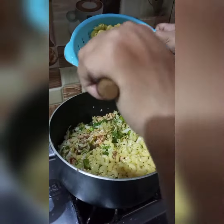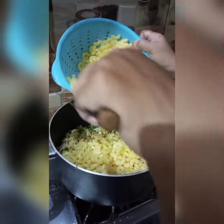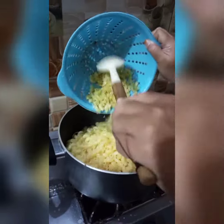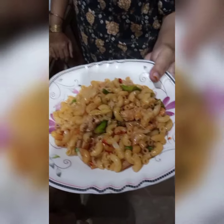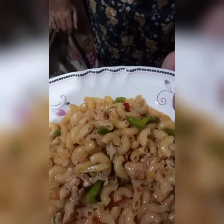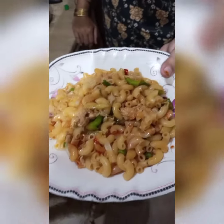Now we are going to boil the brownie. It's delicious pasta, ready to eat. It's delicious. It's yummy. Let's see how much water is coming.